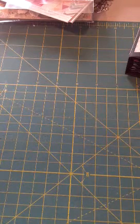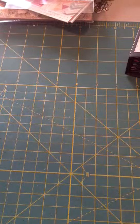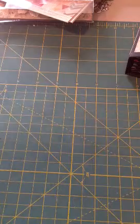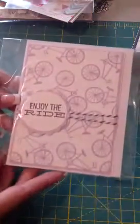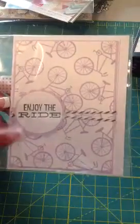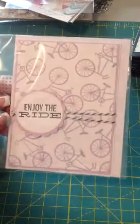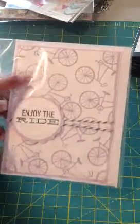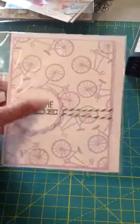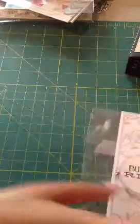Hi everyone, it's Brittany here and I have a couple little shares. I made a couple cards so I thought I'd share them. All of these cards I actually made except for this one here. I'll show you this one first. This one was using one of the Studio G stamps from Michaels with the bike. I just made it like a pattern paper and then stamped this out and layered this on here. So that's the first one.